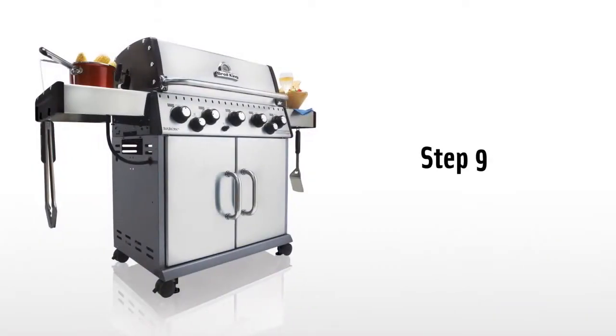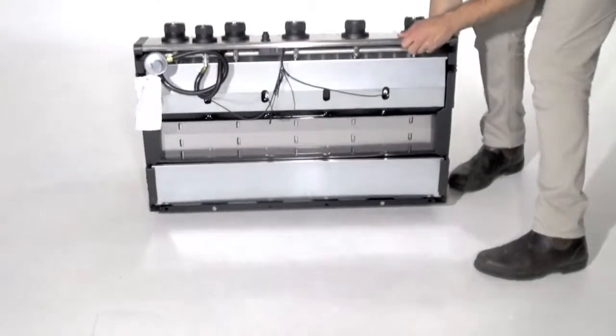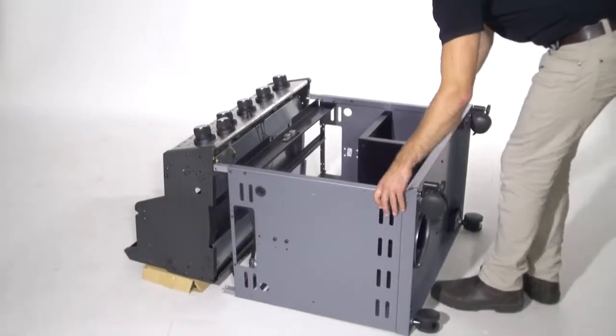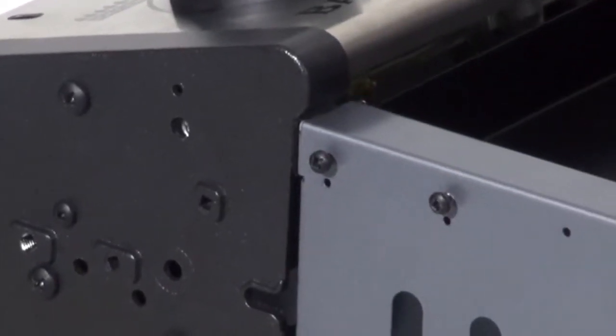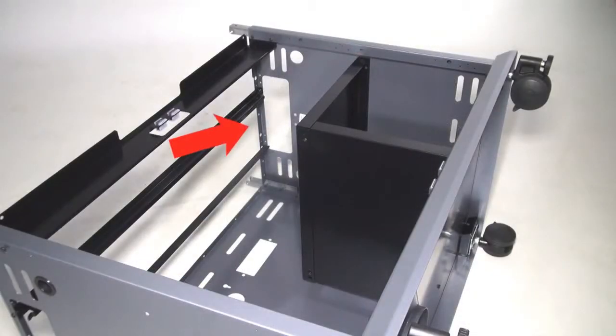Step 9. Use the box of the cooking grids to elevate the cook box. Uncoil the electrode wire, regulator, and side burner hose. Lay the cook box assembly on its back and bring the cabinet assembly in line with the bottom of the cook box. Be sure to pass the electrode wire, regulator, and side burner hose through the gap towards the front of the cabinet.